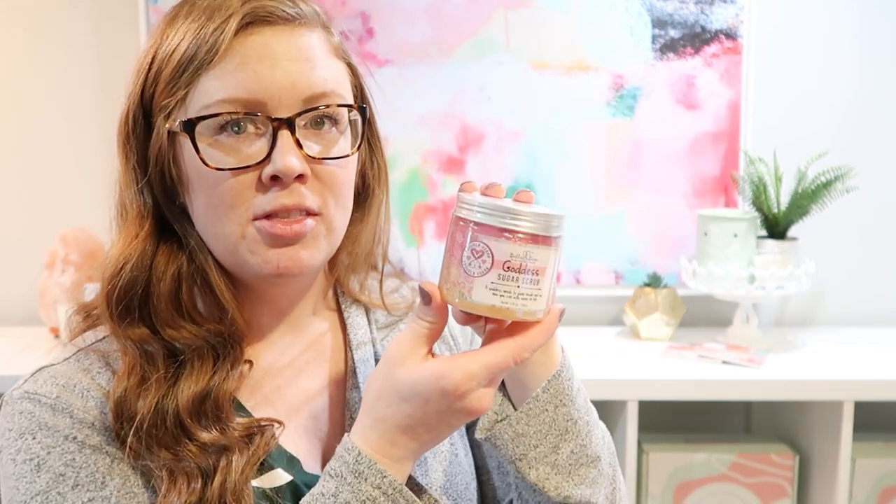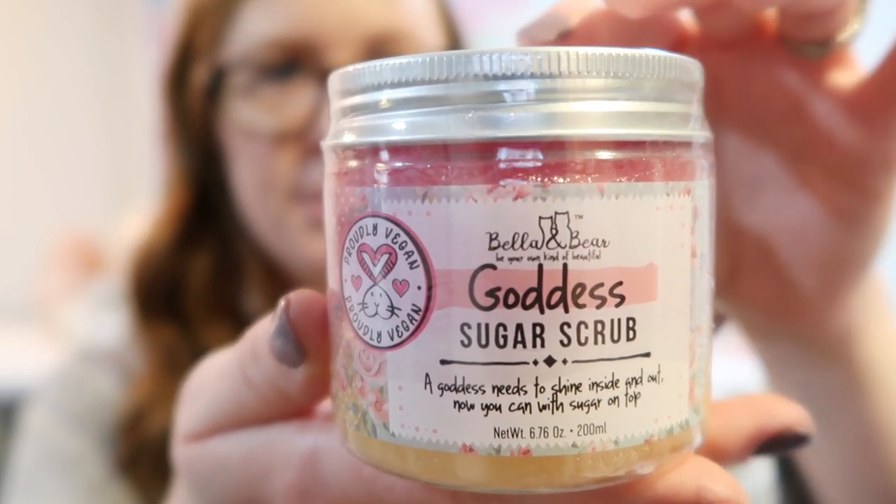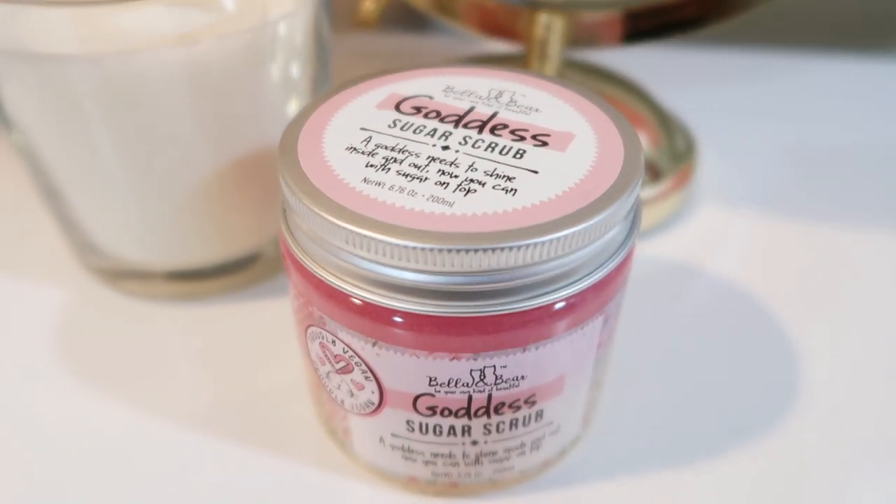I had a lot of fun this month picking our pampering product because I wanted everything in this box to have a food theme. So this month our pampering product is this Goddess Sugar Scrub. It says: 'A goddess needs to shine inside and out. Now you can with sugar on top.'